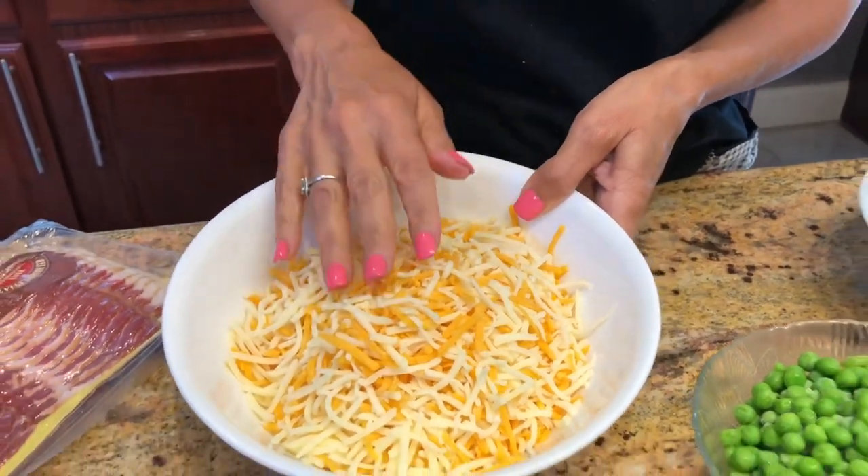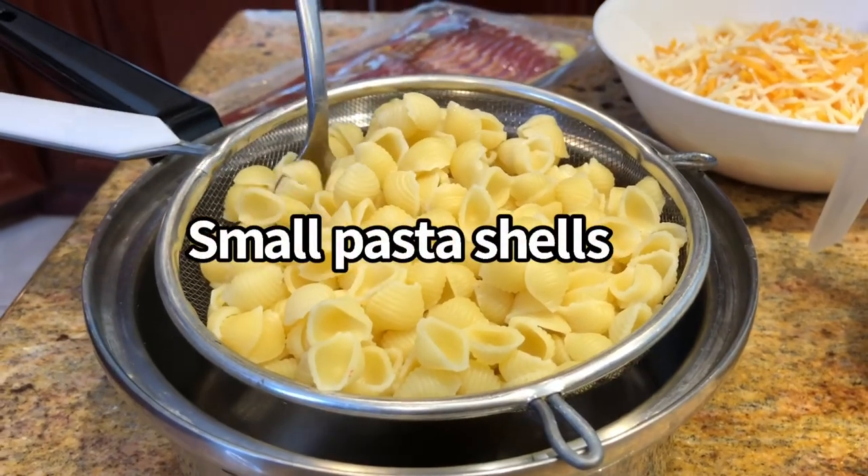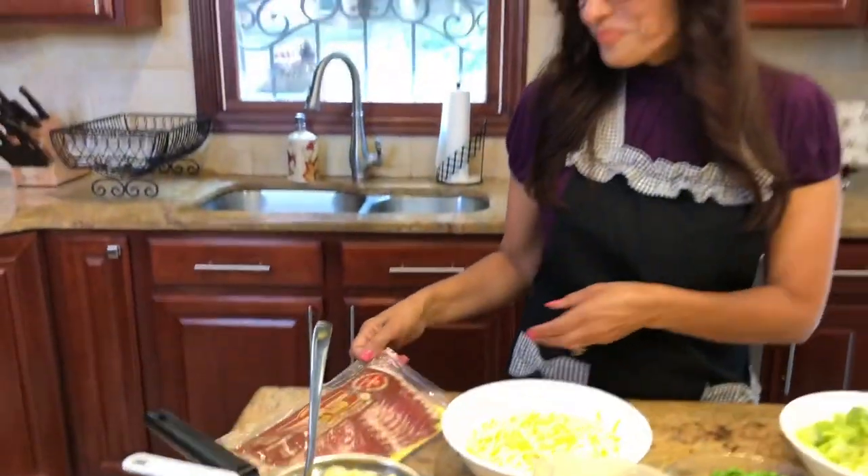I have a blend of Monterey Jack and cheddar cheese, shredded, and some small cooked elbows. We are going to be using one pound — yes, one pound — of bacon, and I'm going to show you a trick for how I cook this pound of bacon in the microwave: quick and not messy at all.